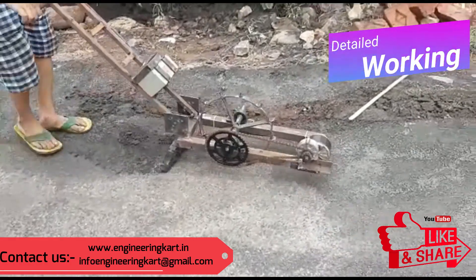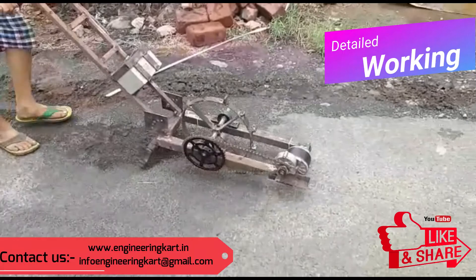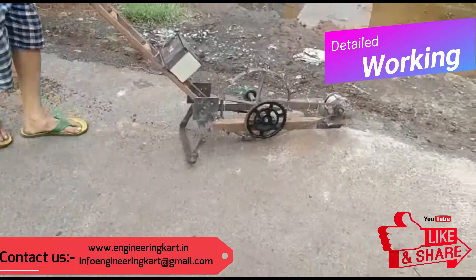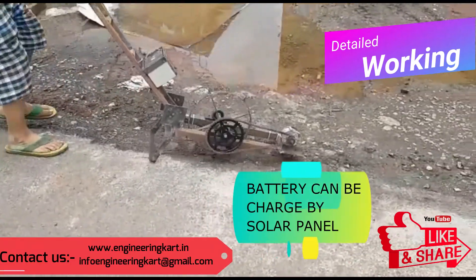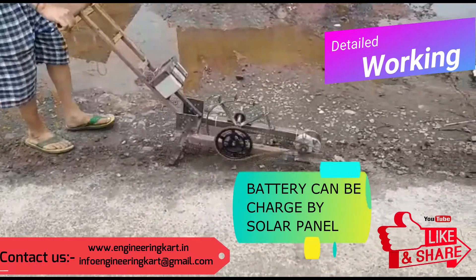The video is showing the testing and working of the developed model. This model can also be operated using a solar panel, and the battery can be charged continuously using the solar panel.